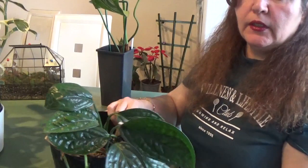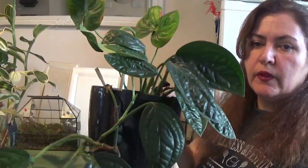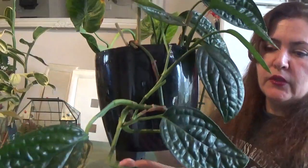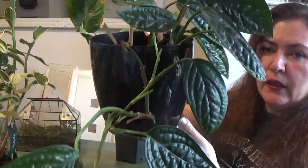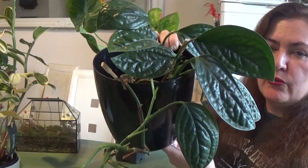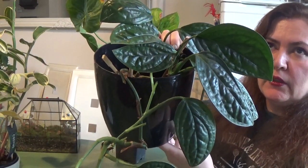The first houseplant that gives me joy these days is my Monstera Peru. As you can see it's really lovely, green and lush, and I keep it hanging up on my shelf in my living room.